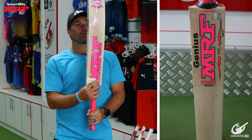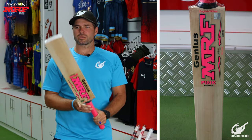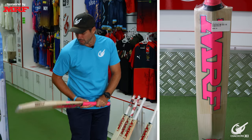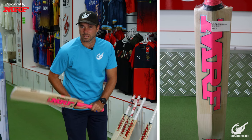Moving on, looking at the Genius Pink Edition — a lot of grains. My personal preference is normally not to have grains as closely together as this; I like a bit more of a spread grain, just general preference. The pickup is very toe heavy for me — feels like the bat wants to pull down into the ground. It's relatively straight and could have more of a bow for my liking. Probably not a bat I'd look to bat with in any game or practice.